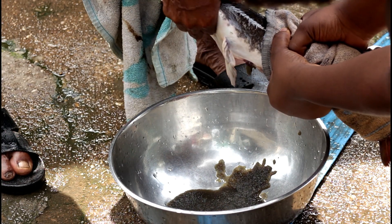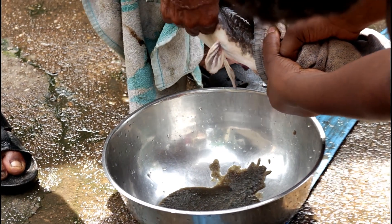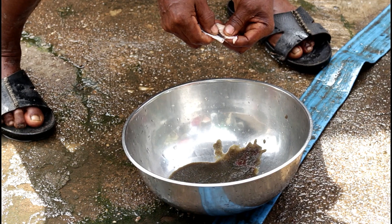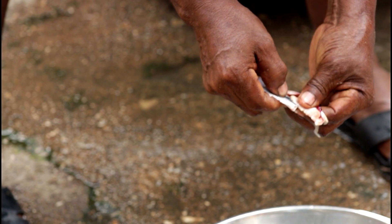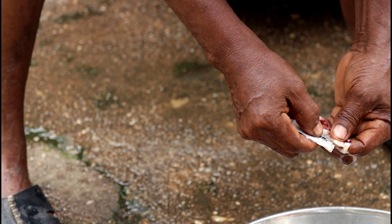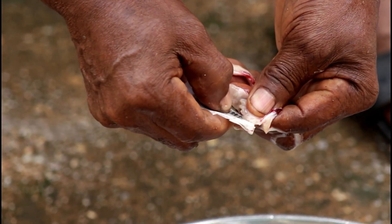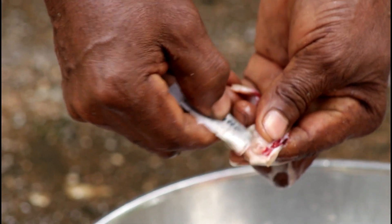These are the eggs. You continue pressing. If you now see a trace of blood, like this one — the blood is coming — you have extracted everything. The sperm cells. The milkish liquid contains the sperm cells. You spread it over the eggs.